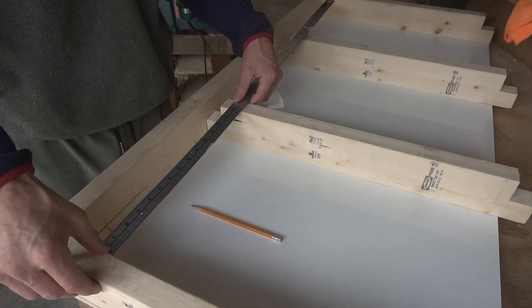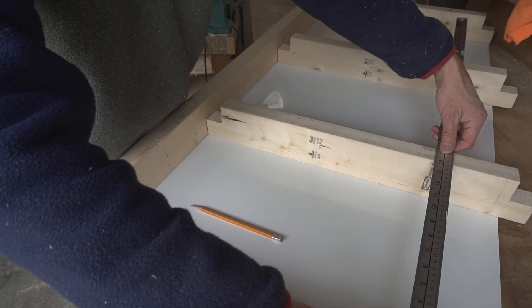At each joint I used a 3-inch screw to hold it all together. The board is divided into three sections and each section is 14 inches wide.